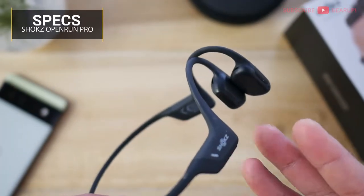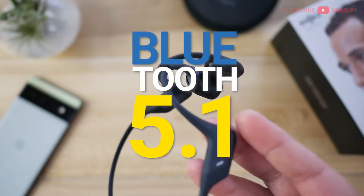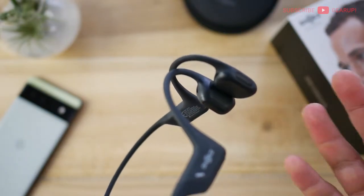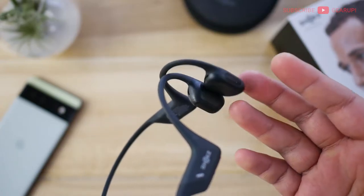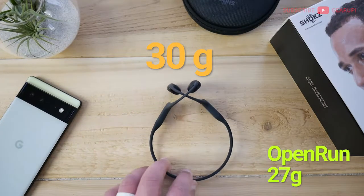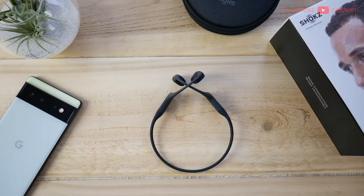First off, let's talk specs. This thing retails for $180 and currently comes only in black, though more color options are on the way. There's Bluetooth 5.1 on board with SBC support only — there is no AAC or aptX to be found here. The Open Run Pro, or ORP as I like to call it, conducts sound through your skull with proprietary drivers called the Shox Turbo Pitch, among other things. The weight is a pretty light 30 grams, a little bit heavier than the previous generation. Water and dust resistance is IP55 — the same as previous gen — so it's good enough for a solid sweat but not for the shower.